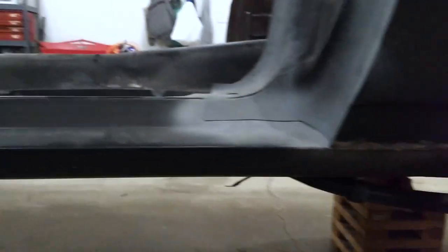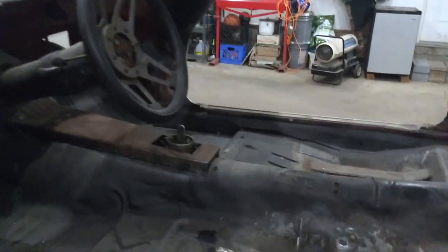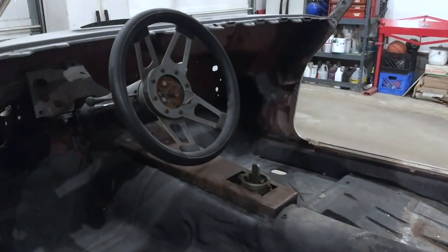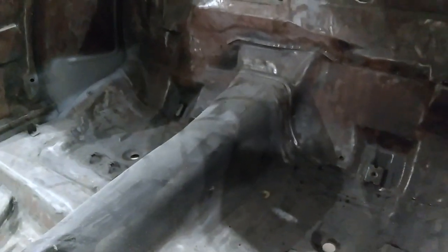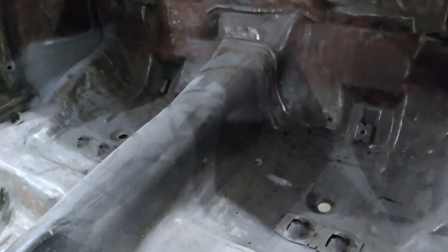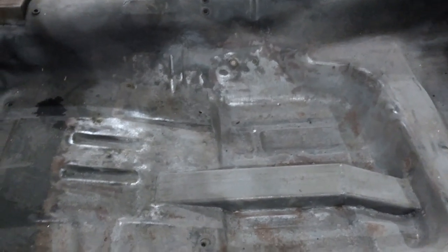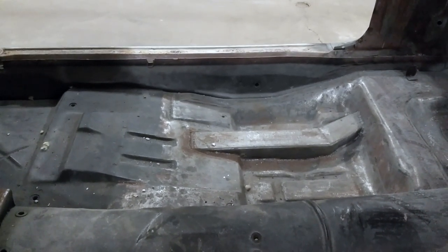Let's jump to the front — I'll save the drivetrain for last. In the interior, it's pretty well gutted at this point. The rear is pretty solid, pretty much ready to be cleaned up and painted. The middle sections of the floor are really good — no issues there. You can see I have Detroit Speed subframe connectors in the car. That was one of the last things I put in before I stopped working on it for a while.